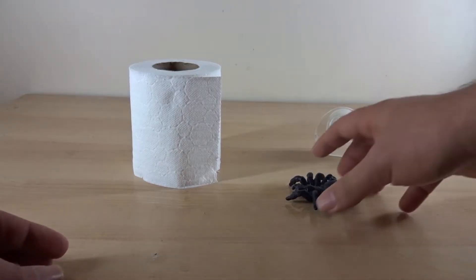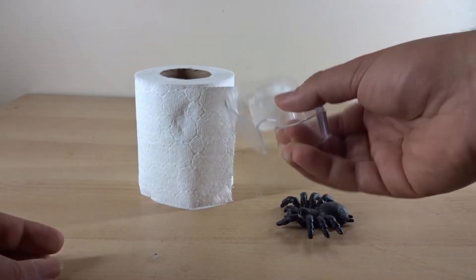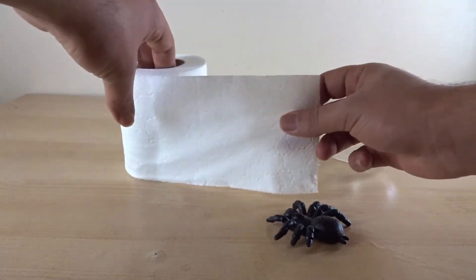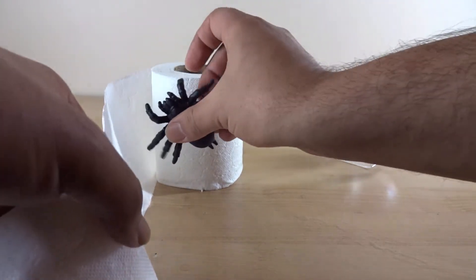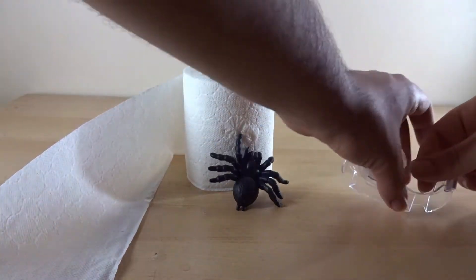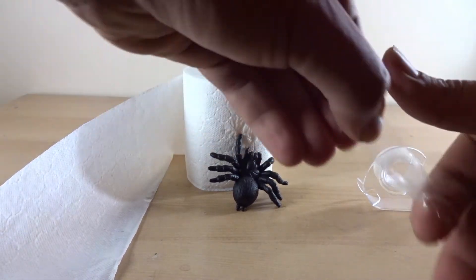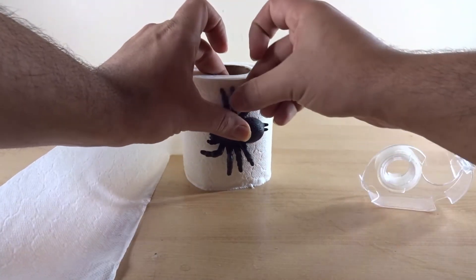For the second hack, you will need a spider, a toilet roll, and a bit of tape. To do this, you want to open your toilet roll and then stick the spider down right over here. So you want to get a bit of tape and tape the spider's legs onto the toilet roll, like so.